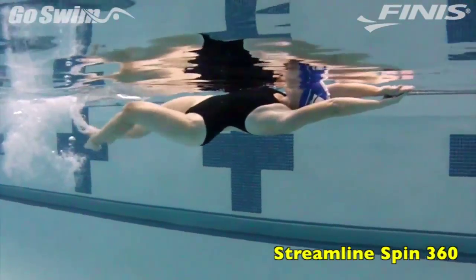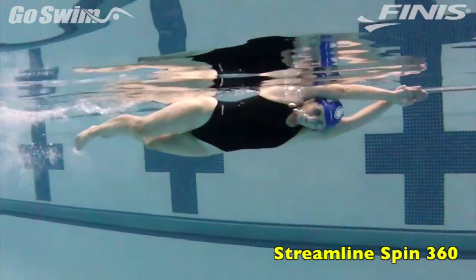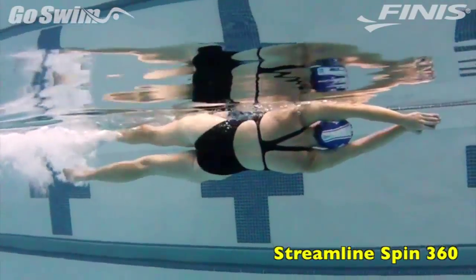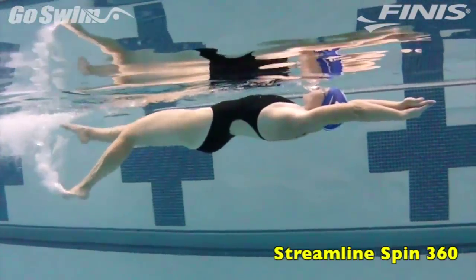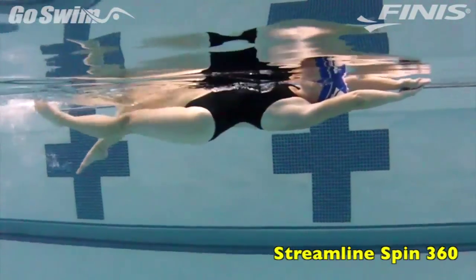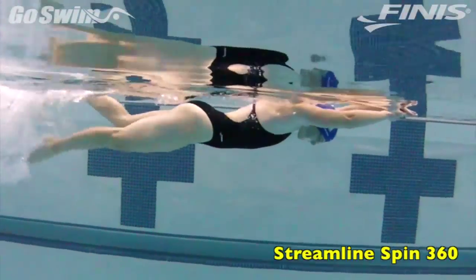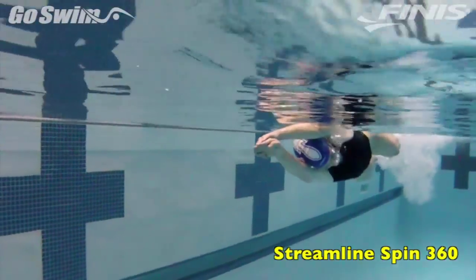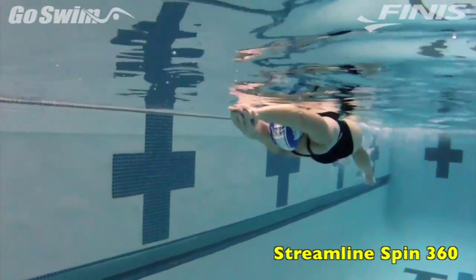Start with an easy flutter kick. Then, while holding your streamlined position, rotate until your face is out of the water. Grab a quick bite of air and then rotate a full 360 degrees until you can grab some more air. For a full length of the pool, continue to hold streamline, kick, and rotate. On the next length, switch the direction of your rotation.